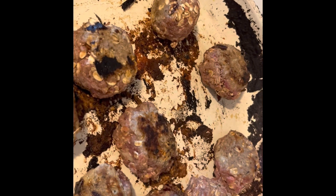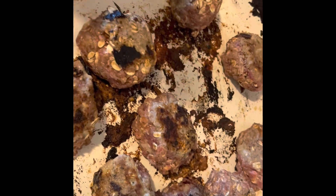Having mac and cheese and mashed potatoes with them. Figure meatballs for dinner will be good.